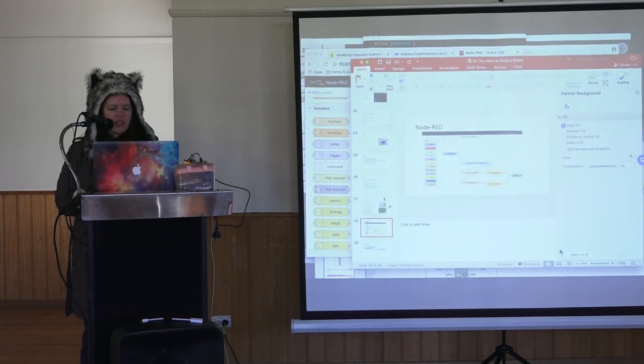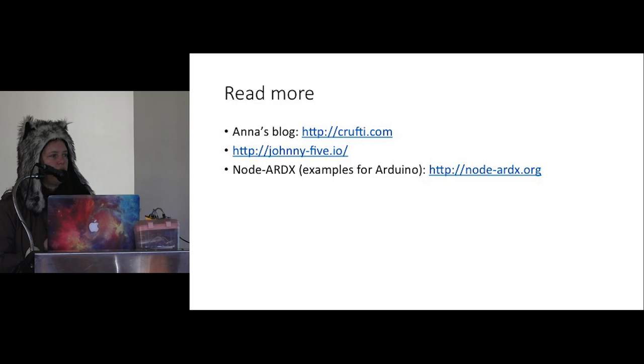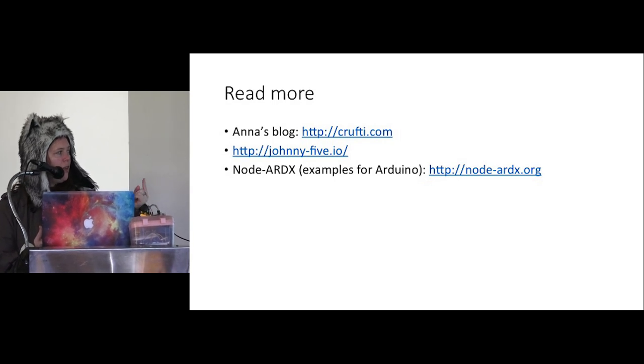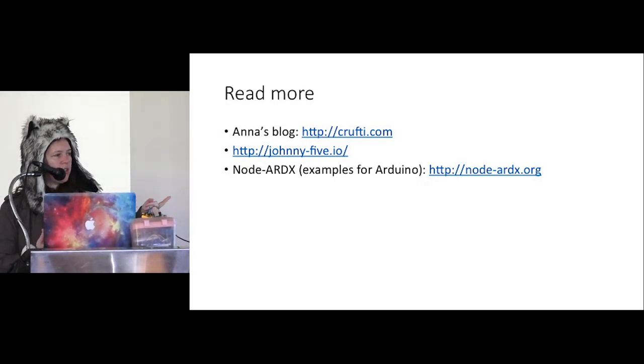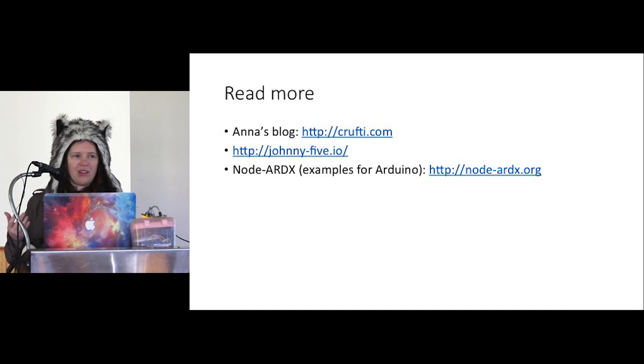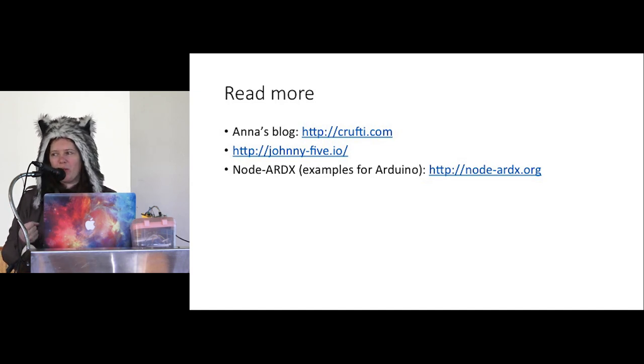That's pretty much how to get started with robotics in JavaScript using Johnny Five. If you want to find out more: my blog at crafty.com has projects I'm building. Johnny5.io is the main library website with lots of examples. I also have a website called NodeARDX with Johnny Five examples tailored for Arduino using getting-started kits from places like Jaycar. For Raspberry Pi, I recommend using the Johnny Five website directly. If anyone has any questions I'm around, happy to answer, and if you've got some hardware you want to play with, happy to help.